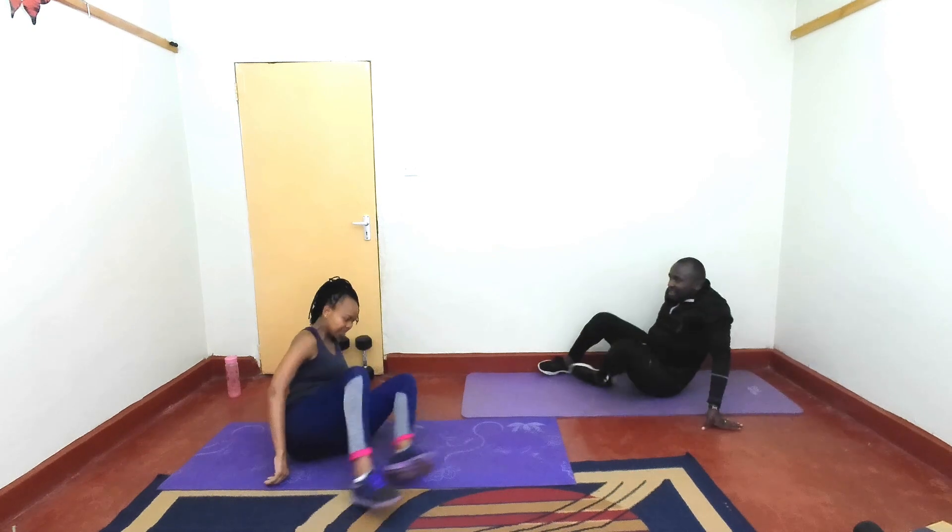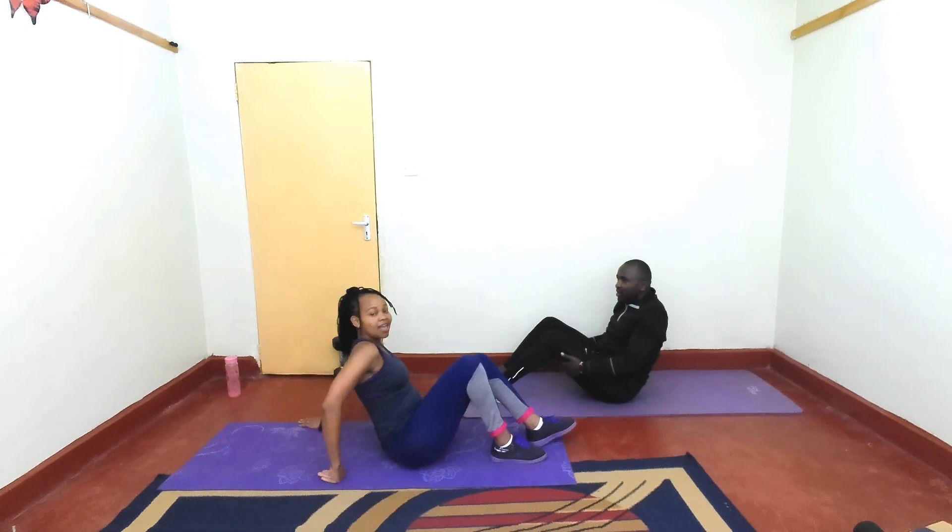Next: crunch legs and then clap under the legs. Are you ready?